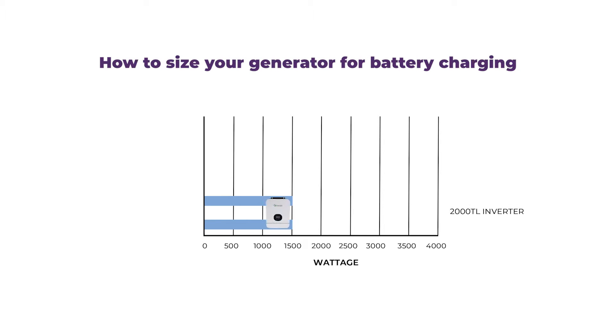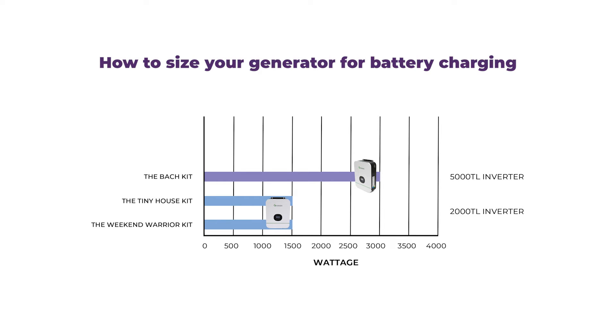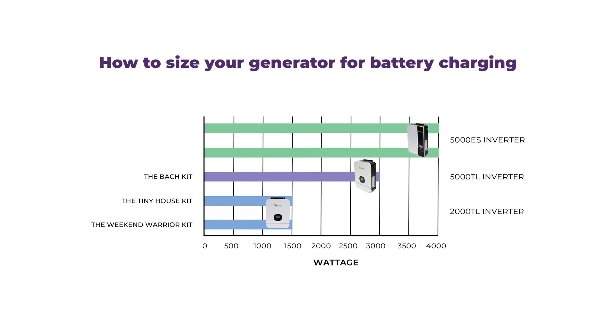So how big does your generator need to be? For battery charging, you should allow around 1500 watts for the 2000 TL, which you'll find in our Weekend Warrior and Tiny House kits; 3000 watts for the 5000 TL, which you'll find in the batch kit; and 4000 watts for the 5000 ES, which you'll find in the Freedom and Lifestyle kits. These wattage numbers are the minimum size we would recommend if you're going out to buy a brand new generator for battery charging only. However, if you plan to run any other appliances while charging your batteries, you'll need to have a larger unit to compensate. This could include anything from a fridge and lights to a pump.